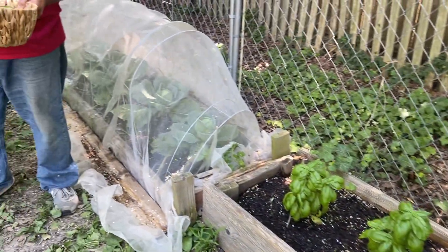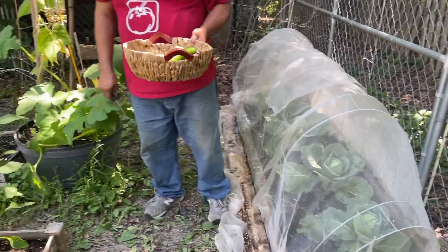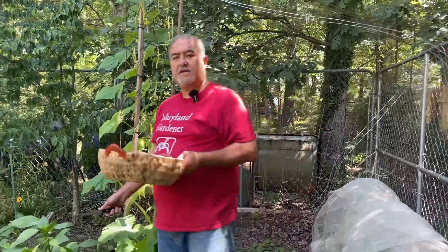Thank you for joining me, guys. Just a quick little harvest — not too much right now, but something needed to get done. Thank you for joining me. Like and subscribe, and I'll see you guys next time. Take care!